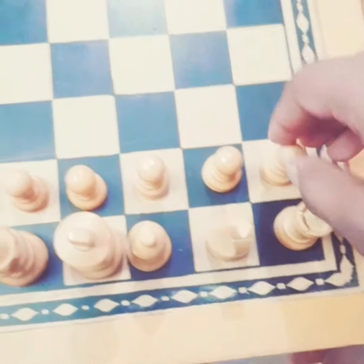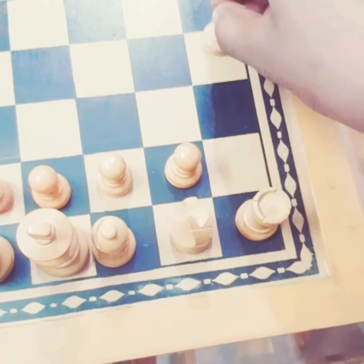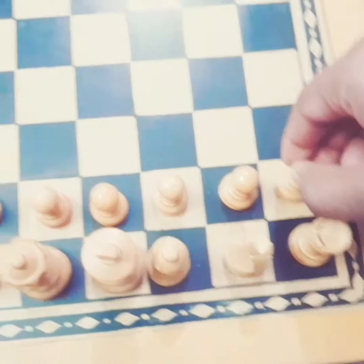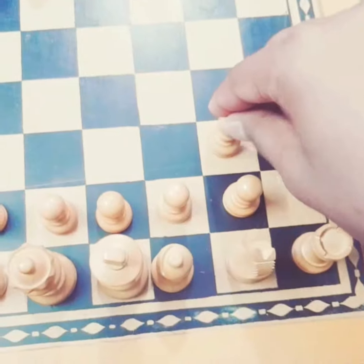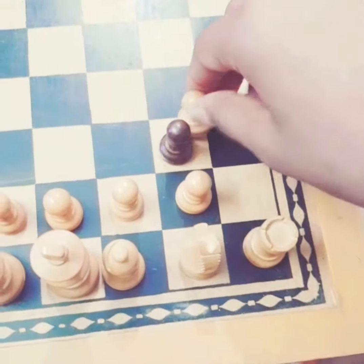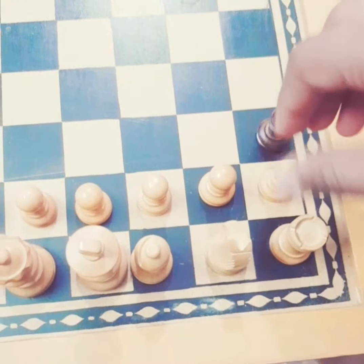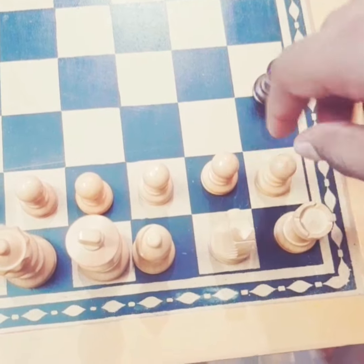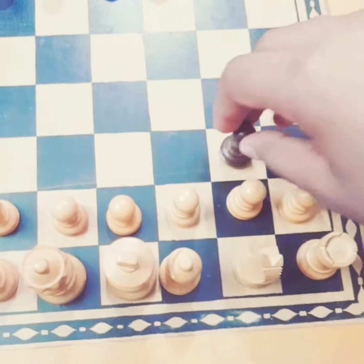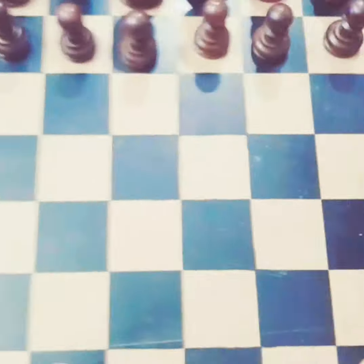On its first chance, the pawn can move two steps forward or one step forward. It cannot move sideways. If some other teammate is over here, it can only hit sideways — it cannot hit straight. If the other team's piece is in front, the pawn can't take it straight. A soldier or pawn can only capture diagonally sideways.